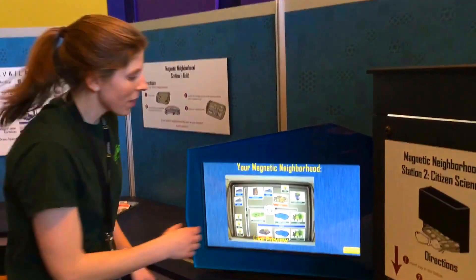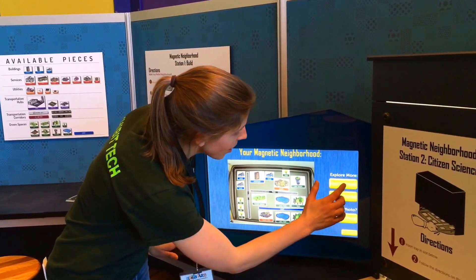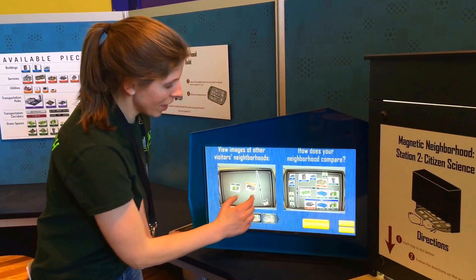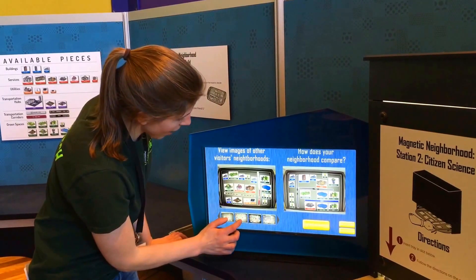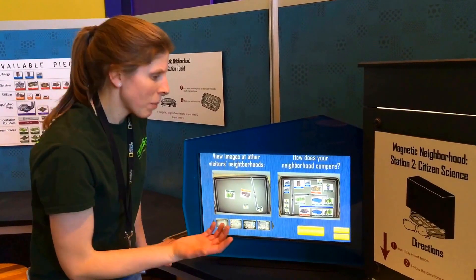And then you get the chance to actually take a picture of the neighborhood you built. And if you like, you can head in and check out the neighborhoods of others in our neighborhood gallery — to see, does yours look different? Does it look very similar? Did you pick similar features?